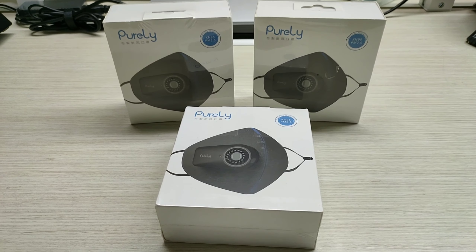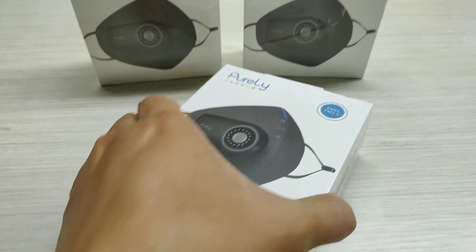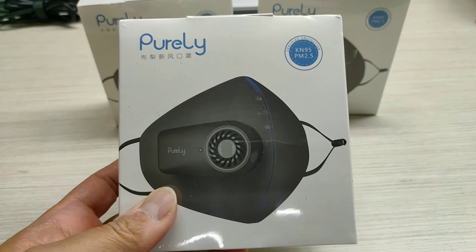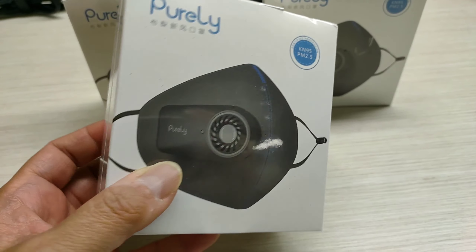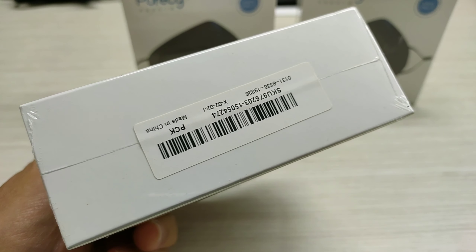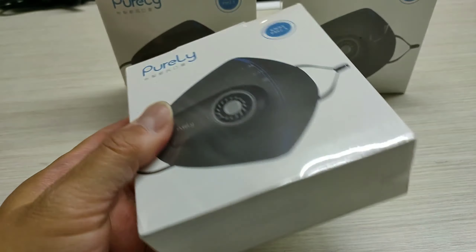สวัสดีครับ คลิปนี้ผมไม่ได้มาแนะนำนาฬิกานะครับ แต่เป็นหน้ากากกันฝุ่น PM2.5 ครับ อย่างที่ทุกท่านรู้กันนะครับ ช่วงนี้ฝุ่นมากเลยนะครับ ผมก็ได้ใช้หน้ากากป้องกันฝุ่นตัวนี้อยู่พอดีเลย เห็นว่าน่าจะมีประโยชน์กับทุกคน ก็นำมาแนะนำกัน (Hello everyone, this clip I'm not here to review a watch, but a PM2.5 dust mask. As everyone knows, there's a lot of dust lately. I've been using this dust protection mask, and thought it would be useful for everyone, so I'm here to introduce it.)